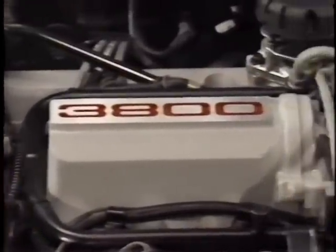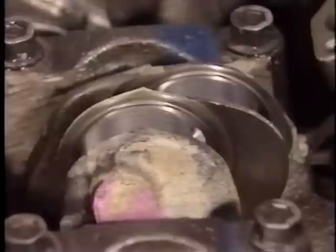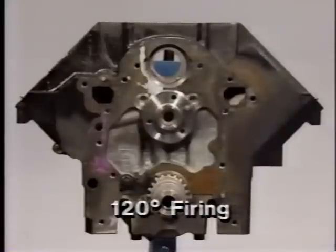On the surface, the 3800 engine looks a lot like the Buick 3.8-liter engine. After all, it is a sequentially fired 90-degree V6 engine. But take a closer look — the differences start with the basic engine design. During the development of the even-firing 90-degree V6, the common crankshaft crankpins were split and offset 30 degrees, allowing each cylinder to be fired at equal 120-degree intervals of crankshaft rotation, producing a smoother running engine.